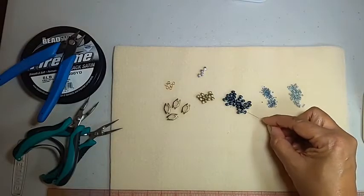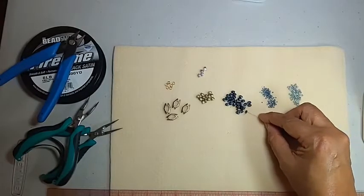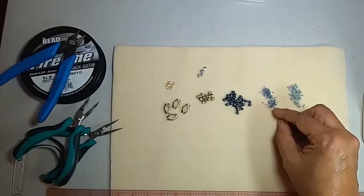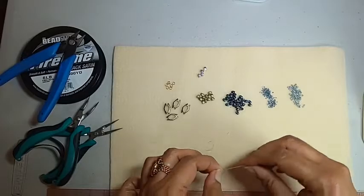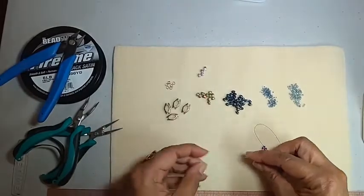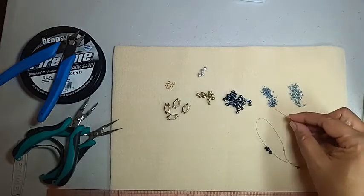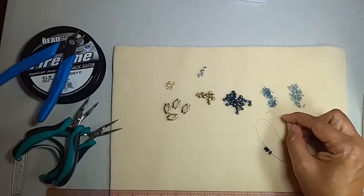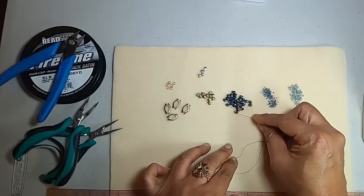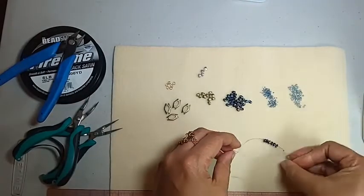We're going to pick up a 15 and two super duos. I'm chasing my beads around the mat. Another 15. I did check all my holes before starting — I normally say that and I didn't say it. Then one of your bead substitutes. When you thread the second one on, you want to make sure they're both facing up. Then two more super duos and another 15. This is one pass.